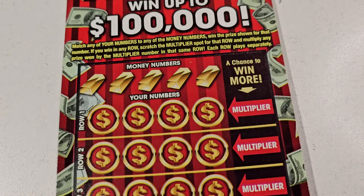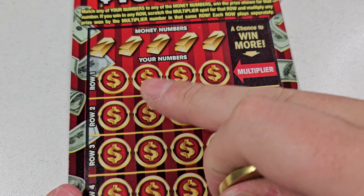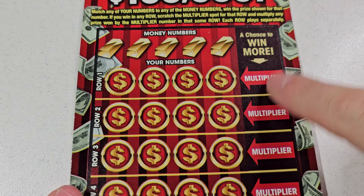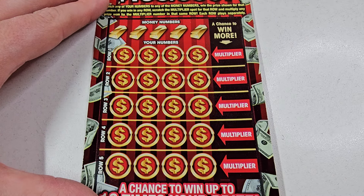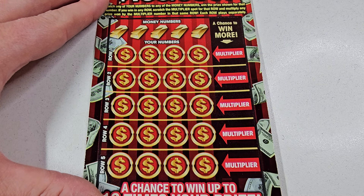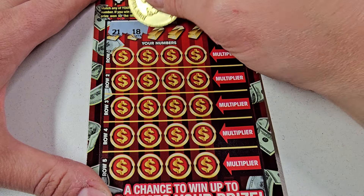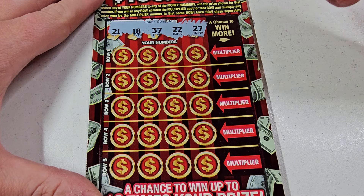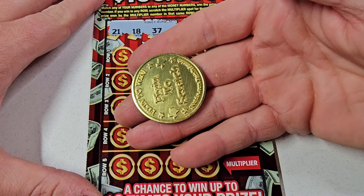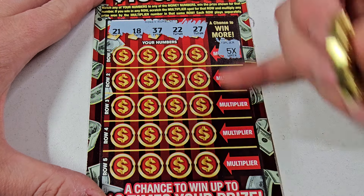All right, Triple Red 7 gave us $10 back. Let's go over to the $10 Six Figures. Money numbers are down here — if you get a match with one of your money numbers you have a chance to multiply it. And if you guys are new to the channel, don't forget to hit that subscribe button, hit that like rating, share the video. 12, 18, 37, 22, 27 — this ticket is actually a little harder to scratch and this coin is doing phenomenal. All right, so if we win on this row it's going to be worth 5 times the prize.